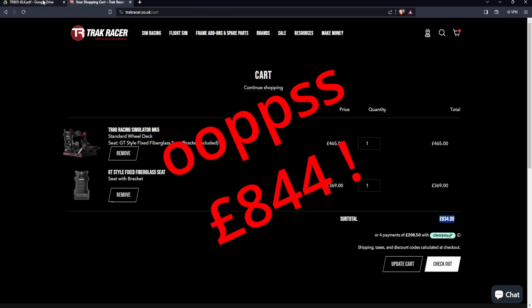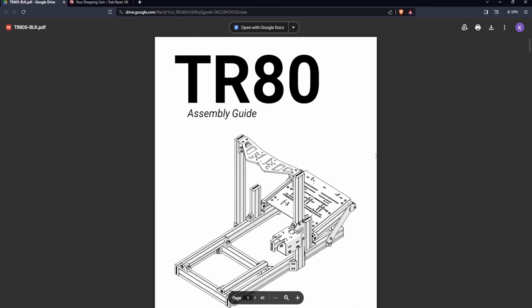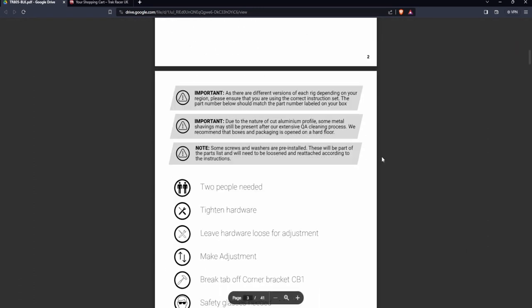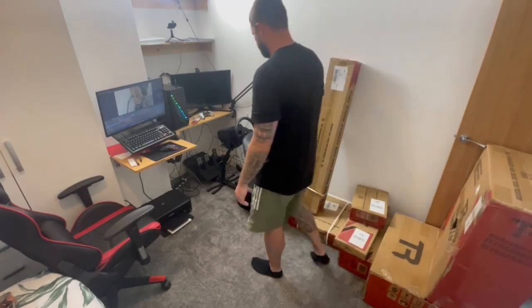Once I placed the order I had a confirmation email, and on that email there was a link to the manual. Rather than it coming in the boxes, they send you a link. To be honest, the instructions were relatively easy to follow, but we're getting to it now and you can have a look for yourself.